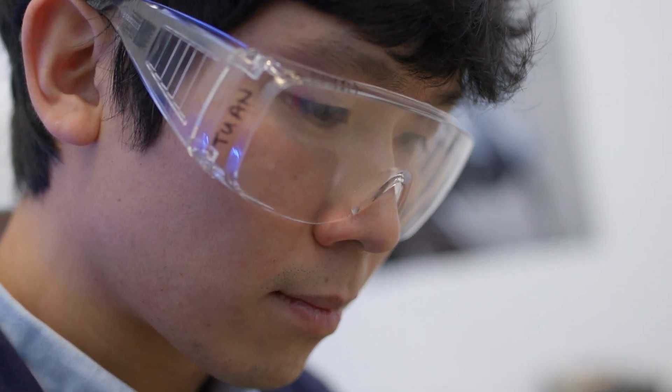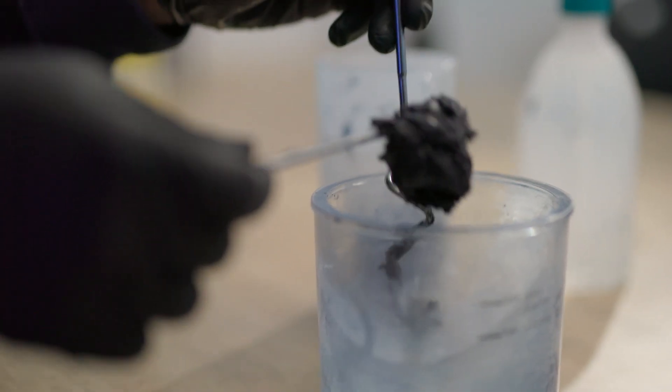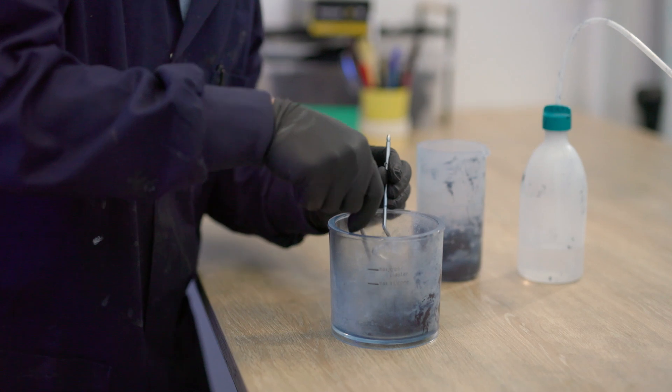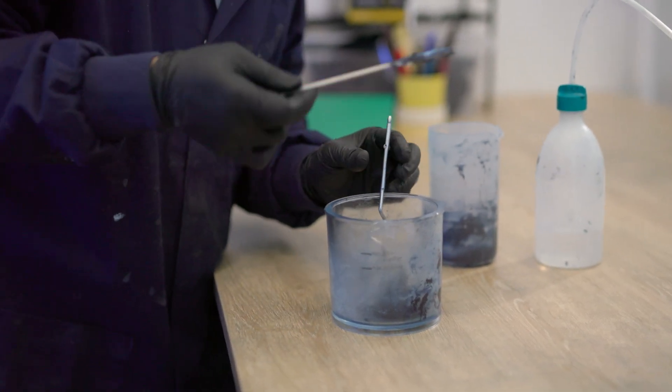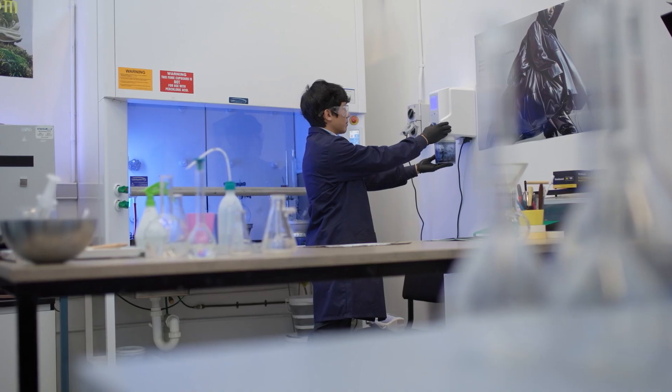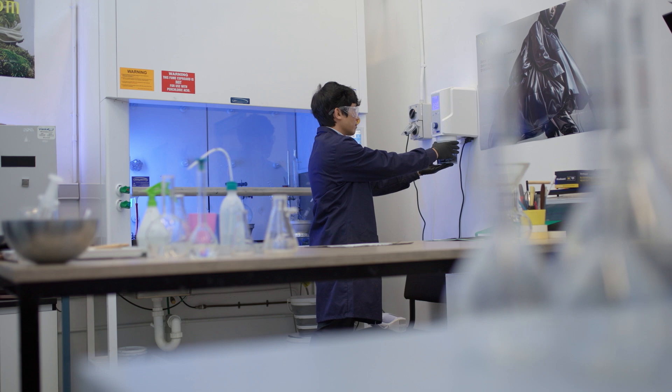Tuan Nguyen is the team's principal material scientist, and today he's whipping up a new trial version of their leather. This is our material, which is a combination of plant-based polymer and agricultural waste streams as fillers, like rice husk for example.